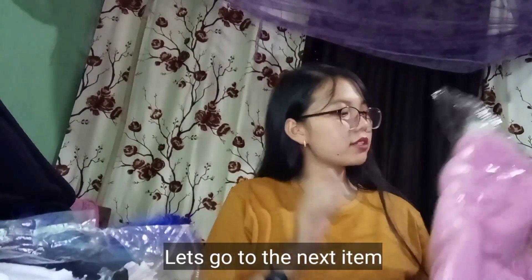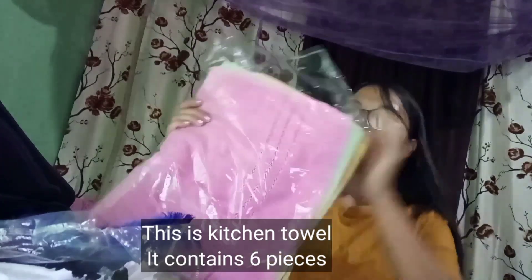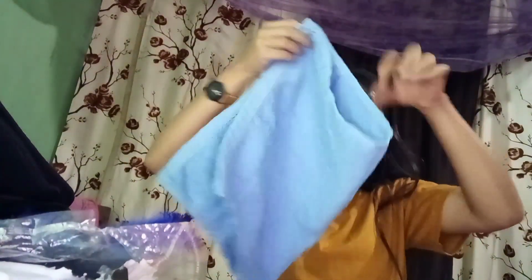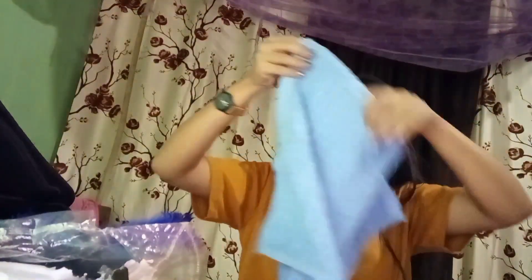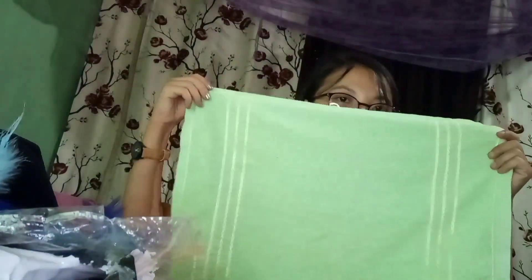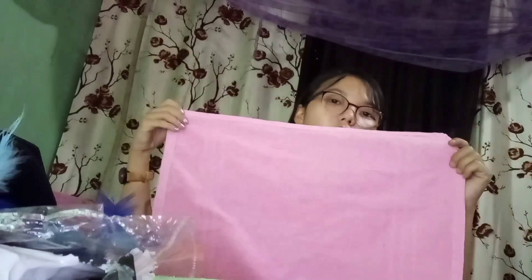Oh, this is a kitchen towel. Let me show you one by one. Towel, blue color — kitchen towel. And next one, orange color. Next is yellow — yellow color, nice one. They also have orange and beach color, and green color.